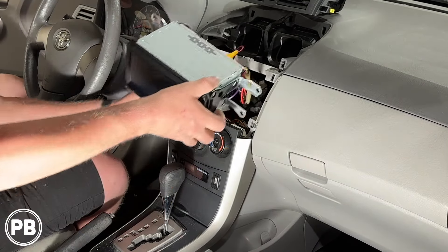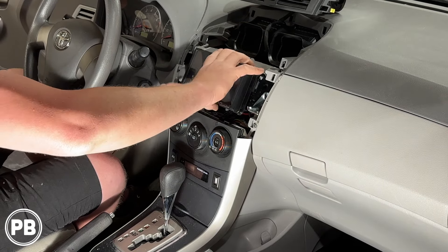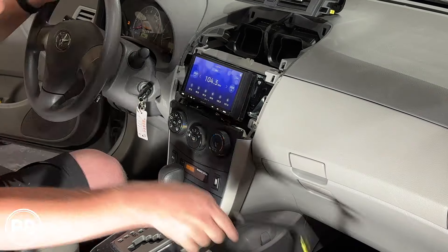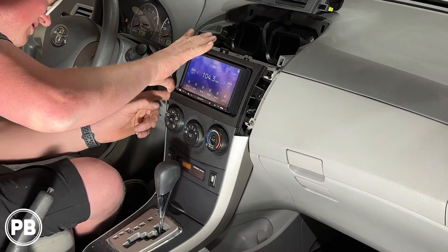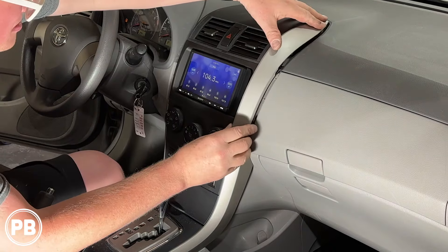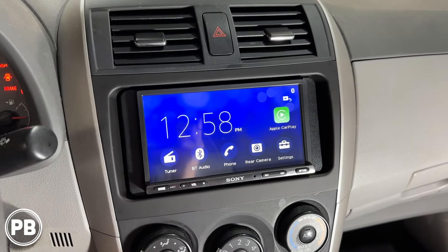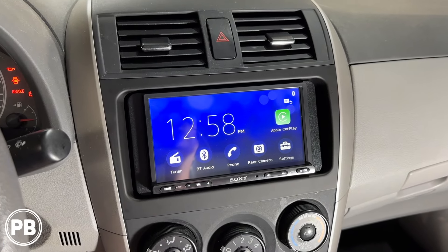With all connections made, we tuck everything into the dash, snap in the trim bezel, and get the radio all the way back in. The trim and dash bezel are fully reassembled.